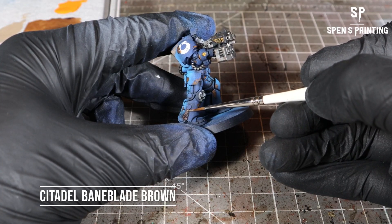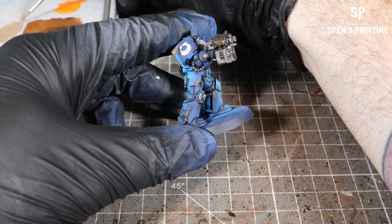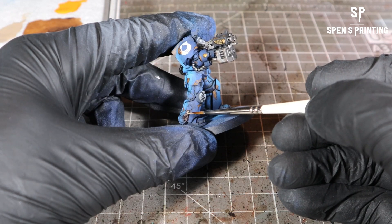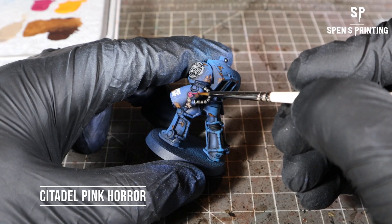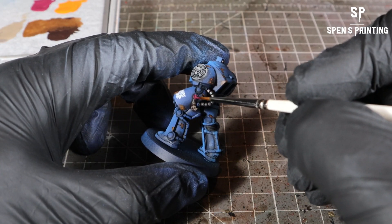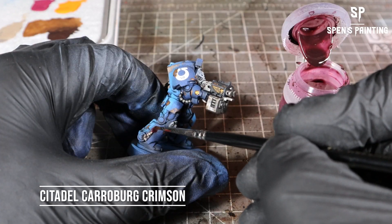For the purity seals, we're going to base coat those with Rhinox Hide and then highlight them with Bane Blade Brown. For the other parts of the purity seals — the wax parts — we're going to use Pink Horror to base coat them, and then wash them in Carroburg Crimson.